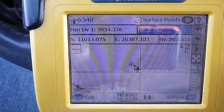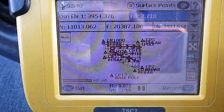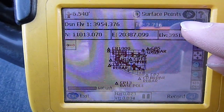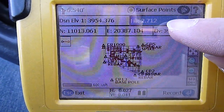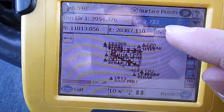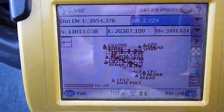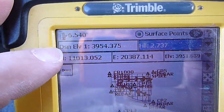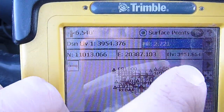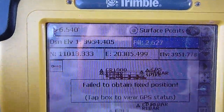Here we've got our site view with our cut and fill bar, which lets us know where we're at in relationship to grade. Right now we're sitting on sub-grade and the design is set to the top of our clay line. This number up here is our rod height. We've also got our design elevation, actual elevation, and northing and easting — those are the coordinates of where the rover is at.